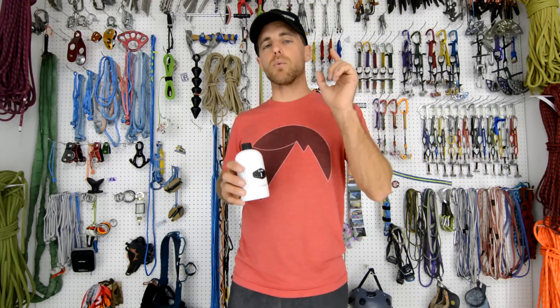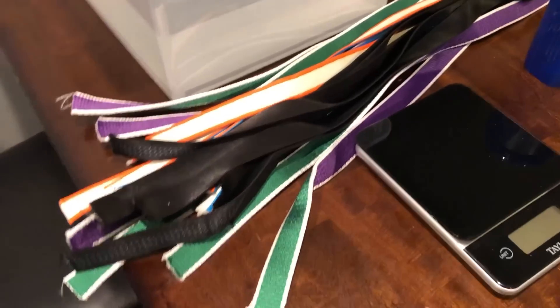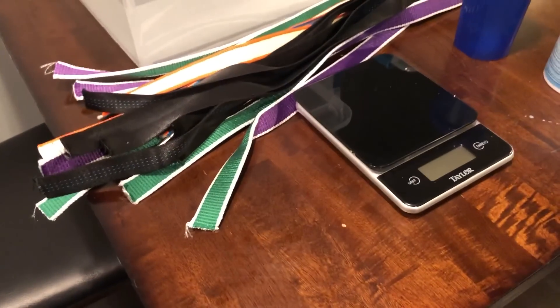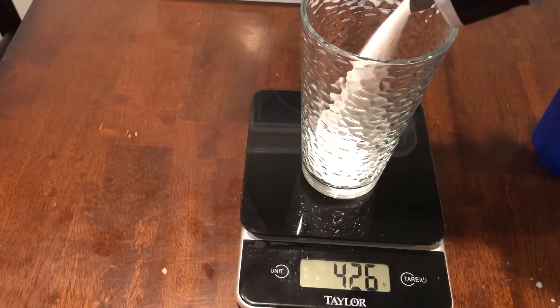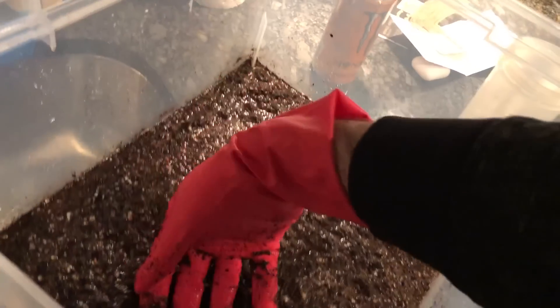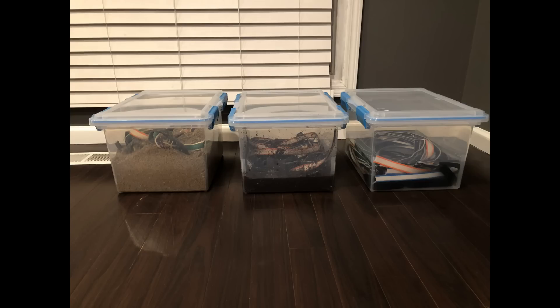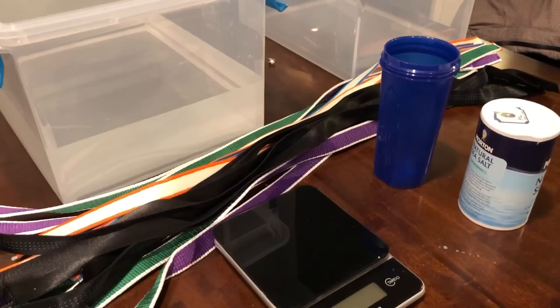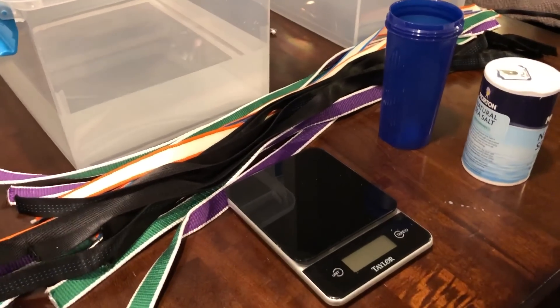Before we dive into the data, I'm going to have Rob Smith show you how he designed the experiment. The way this is going to work: I'm going to put six pieces of each type of webbing into a saltwater mixture, also a mud mixture, and then a sand mixture. Then I'm going to clean half of them. So we'll have three breaks for saltwater, three for dirt, three for mud, and then three that have been cleaned, just to compare.